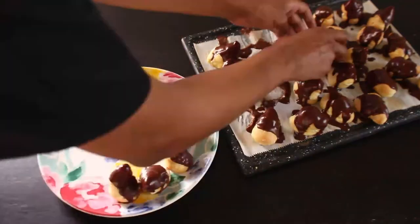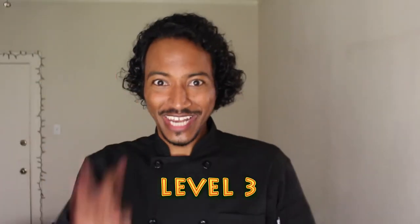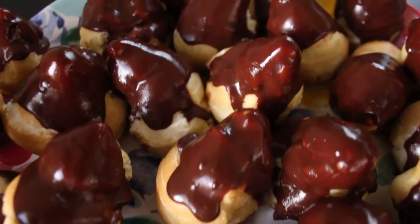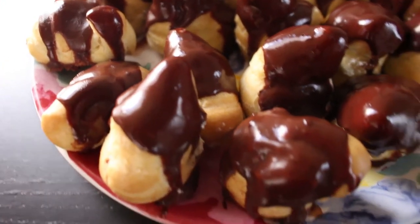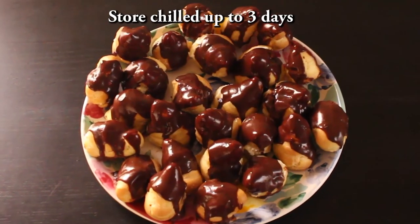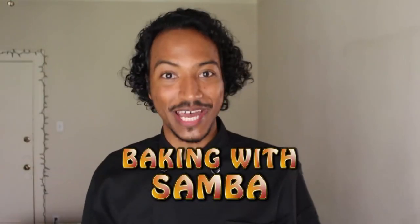Take them out of the fridge and place your cream puffs on a beautiful dessert plate. And BOOM — you did it! Level 3 accomplished! You made my profiterole recipe! Serve these babies cold for the best flavor and I guarantee they'll blow everybody away at any party. Next time you can experiment — make them bigger or smaller, sweeter, saltier — whatever you want until it's perfect for you. Thanks for watching and see you next time on Baking with Samba!